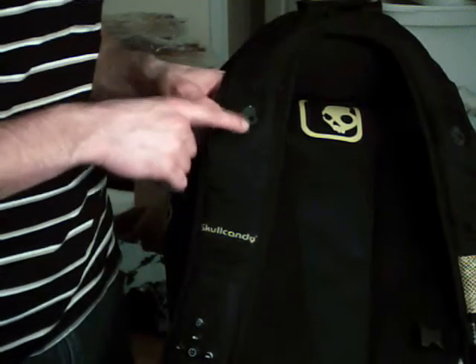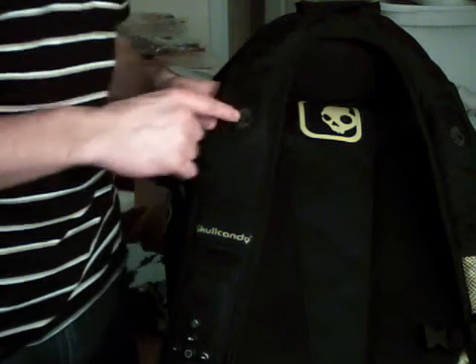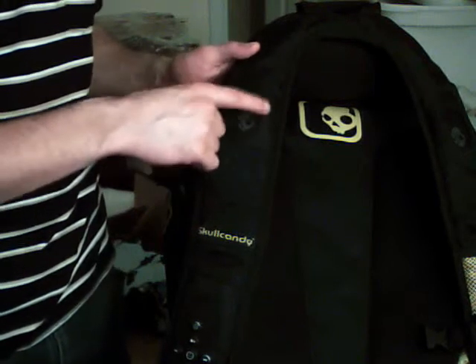You've got your speakers right here and right here on each strap. Each of them are 60mm drivers and they're waterproof.